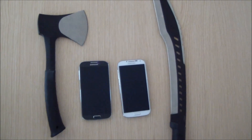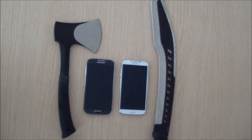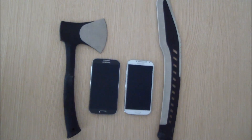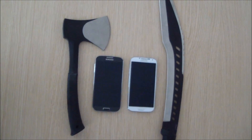Since the new S4 just came out, I'm pretty sure you'll be seeing a lot of scratch test videos in the next weeks. But I'm pretty sure most of them will be with just kitchen ice and some other stupid stuff. So, to make it a little bit more fun, we decided to make a machete scratch test and maybe an axe scratch test.